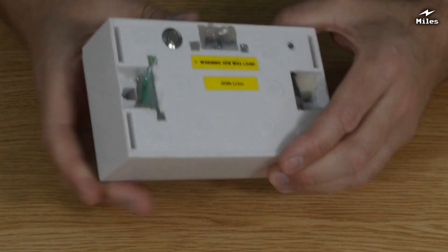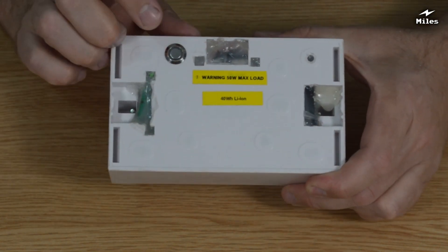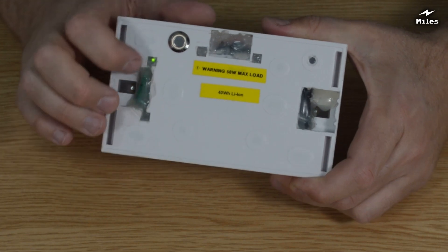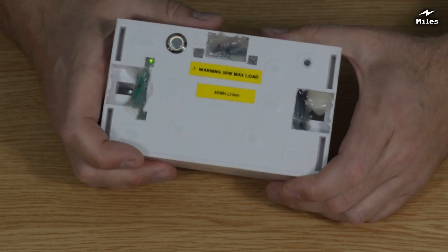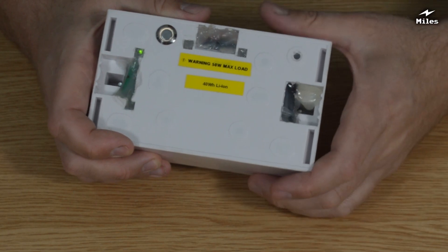Let me just flip it around to the back. You can see I've given it a little power switch there, which turns the thing on. It's got a little LED — I don't know why that comes out on the camera — just to show that it's on. And there's also a green status LED there as well. I put some stickers on it. Warning: 50 watts maximum load.